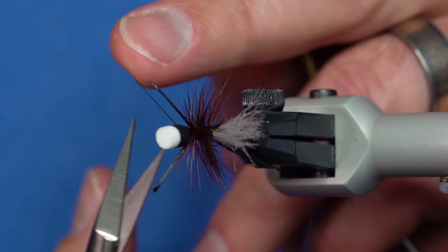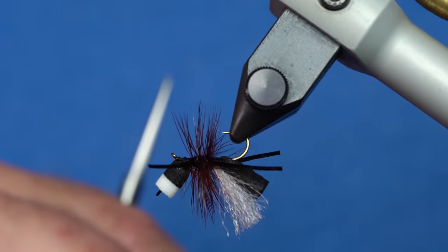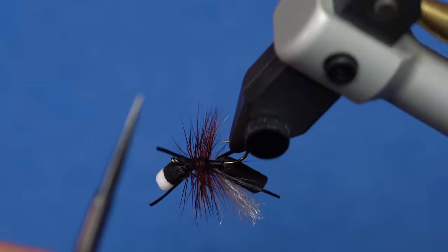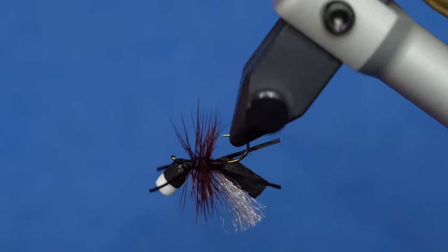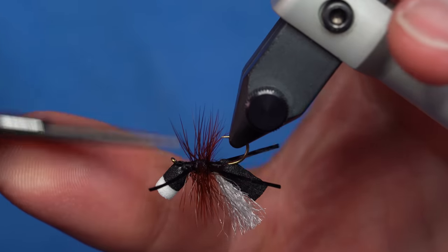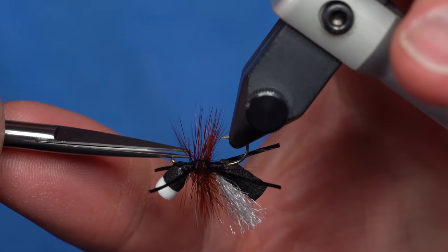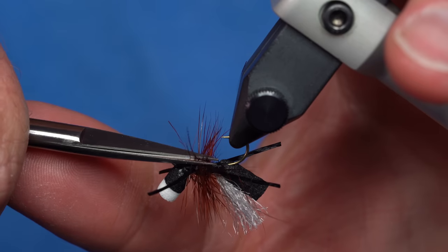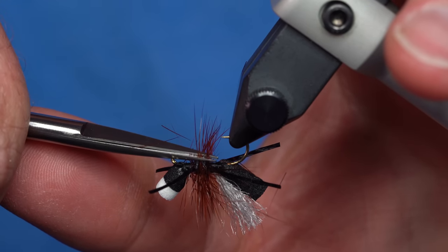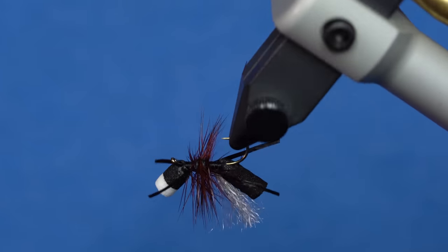The last step, after trimming my thread, is that I want to trim this hackle flat on the bottom. We get a pretty neat leg profile from that Uniflex, but to make it so that this fly always lands with the hook down and rides a little bit lower, I oftentimes stroke those hackle fibers to each side, then come through with the scissors and cut this hackle nice and flat right on the bottom.